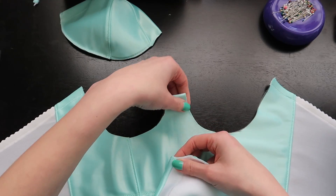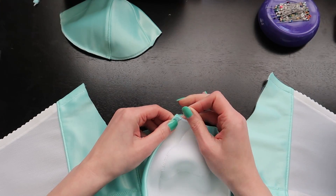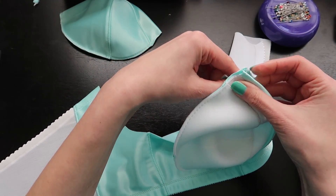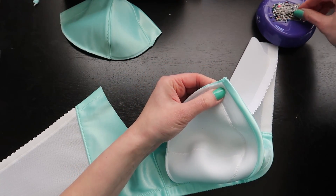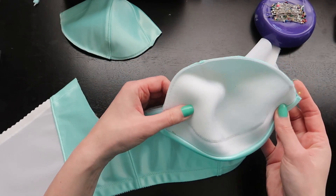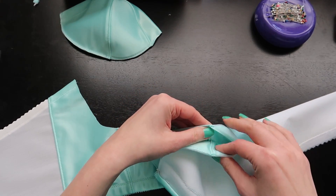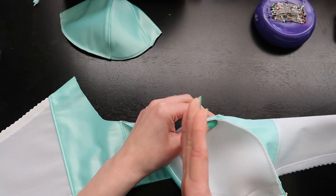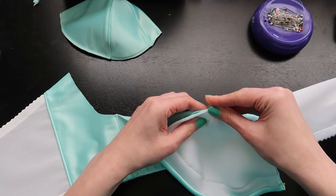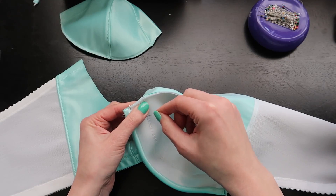I'm going to start pinning at my center front — that's just a habit of mine. I'm going to align my cup there, and then to make sure it fits all the way around perfectly, I'm going to pin myself at the very edge as well. The cup lining's cross cup seam should align with where the bridge meets the frame, so we'll pin in that spot. We should also have a notch in our frame where this cross seam meets.